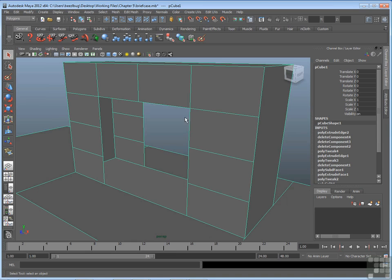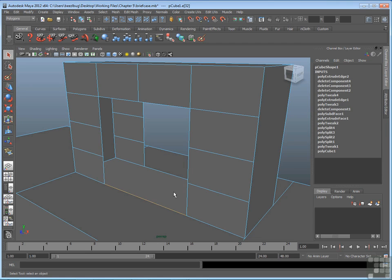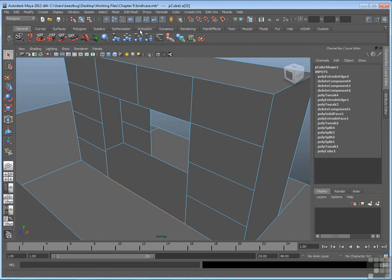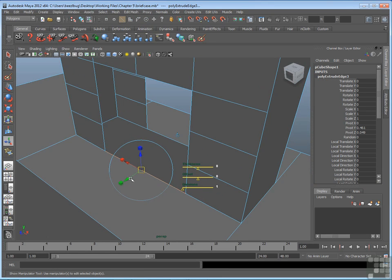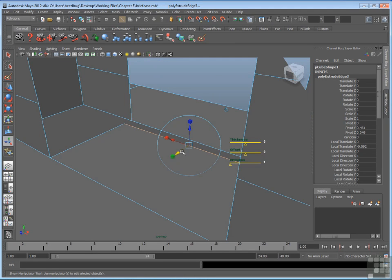Let's pick an edge. I'm going to start with this bottom edge here. I'll go to edge mode through my right mouse button menu and click this bottom edge of this open gap. Then go straight to the extrude tool. I get the same handle you would see for a face. Now I can extrude this edge — if I move it towards the opposite edge, I get a new face.